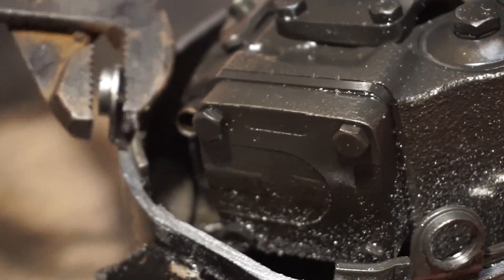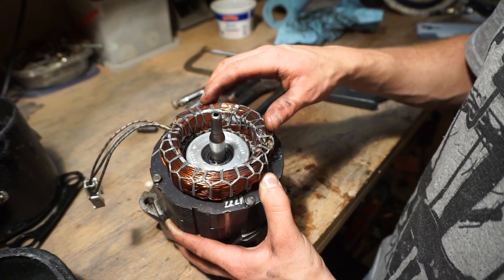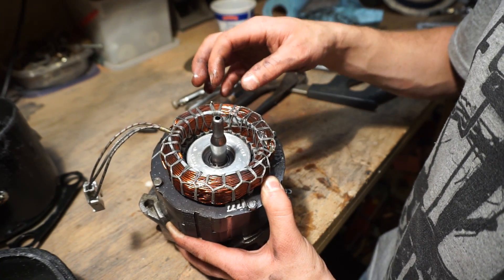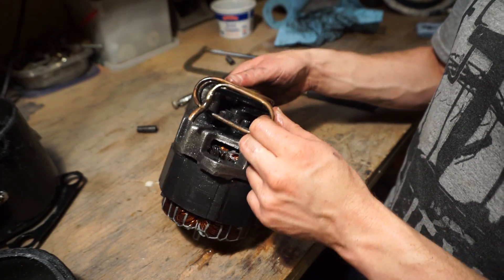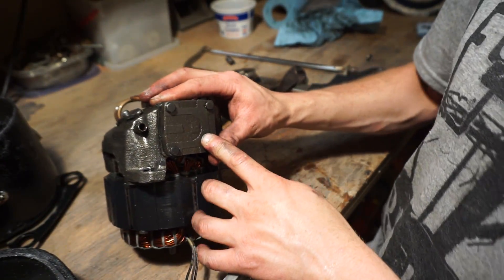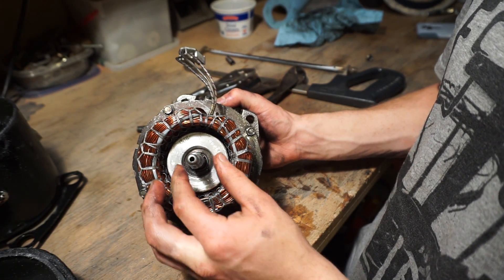All right, those are out. Now there's a way to get it out, and there it is. So these are our field windings — we've got run and start windings, and that's why there's three wires here. Here's our crank and the large end, and then we've got a little counterweight discharge coil. We've probably got some check valves underneath of here, and this is our cylinder head.